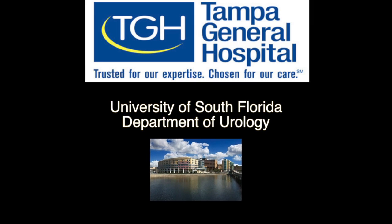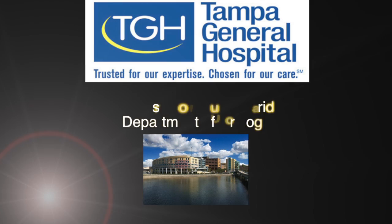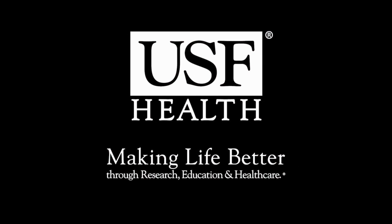Here we present uses of the Cook Flexible Cystoscopy Botox Injection Needle, presented by Tampa General Hospital and the University of South Florida Department of Urology.